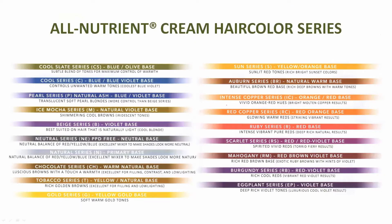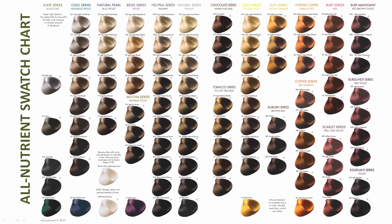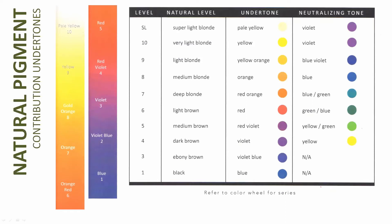The pearl series has a blue-violet base for someone who's really more yellow with maybe a hint of orange or brassiness. Your beige series and mocha series both share a straight violet base. The difference is mocha only goes to level seven; the beige series starts at level eight and goes to level ten. Blonde doesn't truly start until level eight. The mocha has a natural-violet whereas the beige series has a straight violet — an important distinction when looking at contributing pigments at a true level ten.